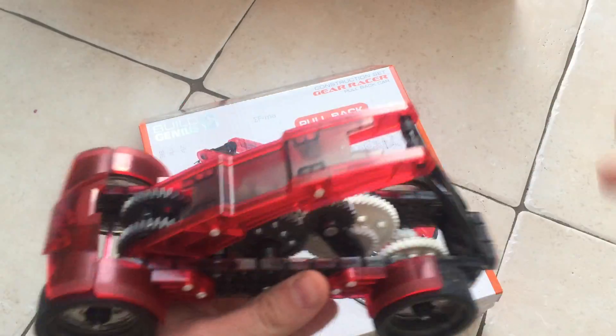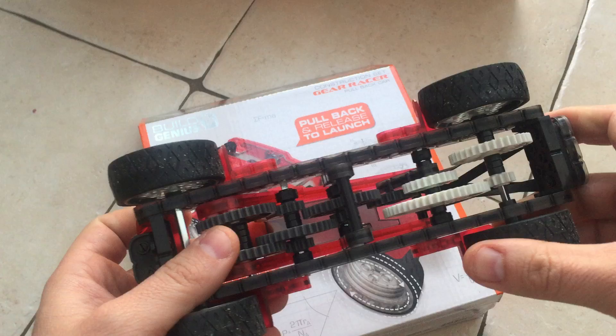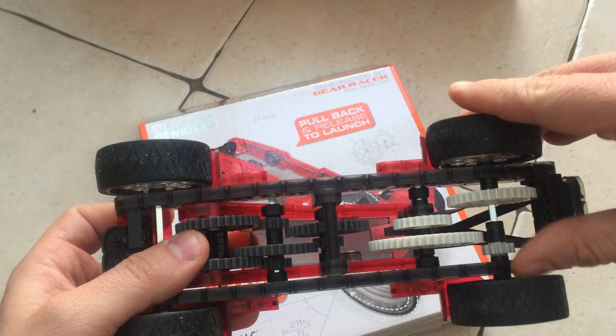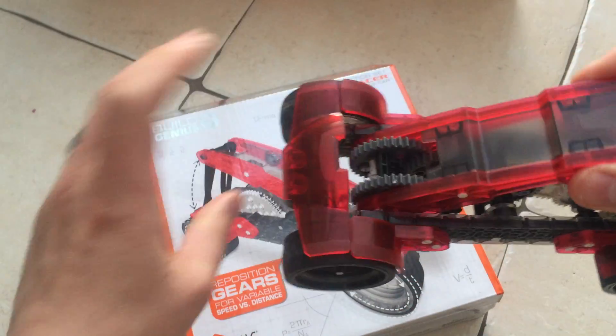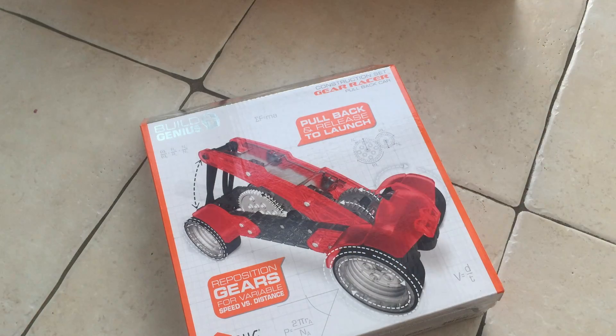Here I have the pullback car, which teaches kids about how gearing works. You have two different gears here, so you can just slide that across and it changes the ratio. What I like about these is that they're simple machines to show a simple kind of concept.